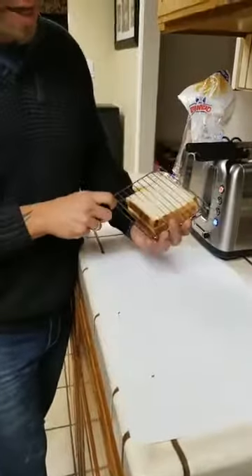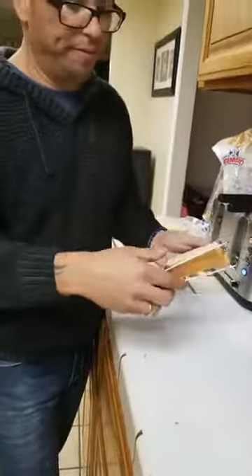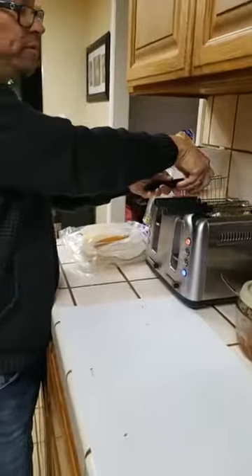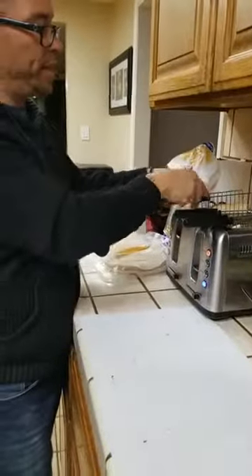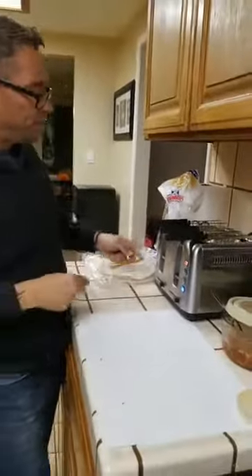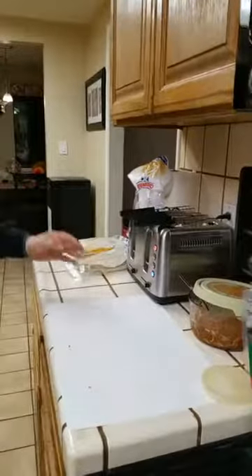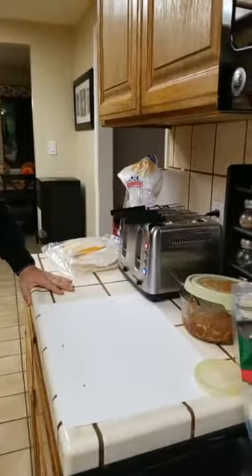It keeps it nice and tight, and you just put it right in your toaster. Look at the setting if you want. And there you go - you have yourself a grilled cheese in seconds.